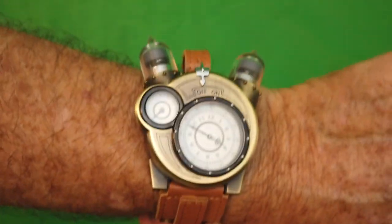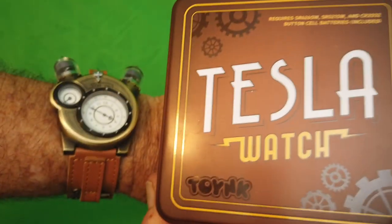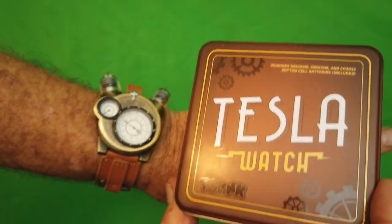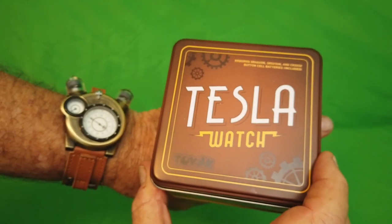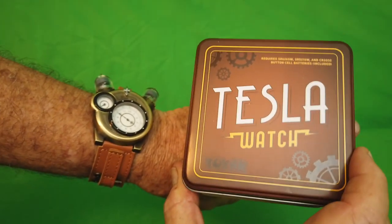I love it. This is the Tesla steampunk watch — you know what, I'm gonna say buy it now.